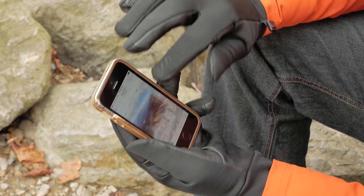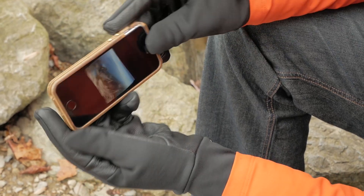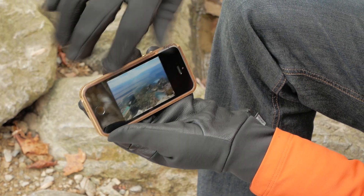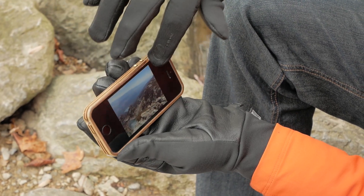Conveniently, these gloves are touch screen compatible — they have Outdoor Research Sensor technology so you can use your smartphone or your device without taking these gloves off. So it definitely adds convenience to the glove.